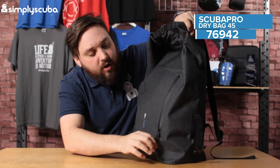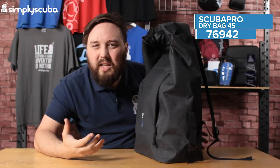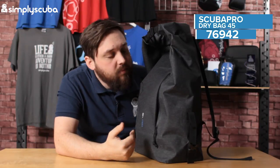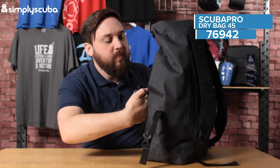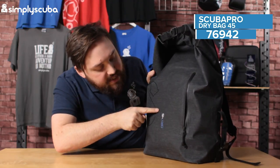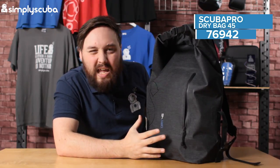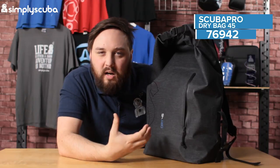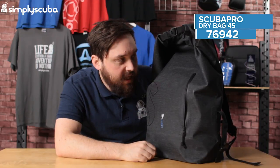You have a little front pocket on the front — just a flat pocket for anything you need to get access to really quickly, so your keys or any paperwork. It's a fairly small sized pocket; you can just see the outline of it here, which is just a little bit smaller than A4. So you can't fit large documents inside of it, but small bits and bobs you can fit inside of that.